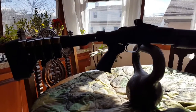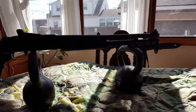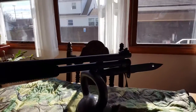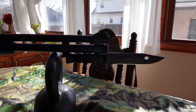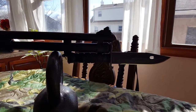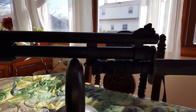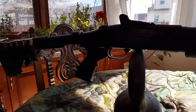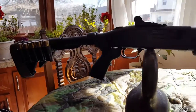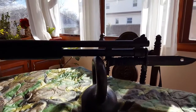The M9 Bayonet is made to be affixed on the AR-15, M4, and M16s. Here I have it on my Mossberg 590 tactical shotgun — that's the setup I wanted to show. It's all about getting the correct lugs so you can mount it onto your weapon of choice. I have it staged on a couple of kettlebells, so I've got a bunch of my favorite toys all in one place.